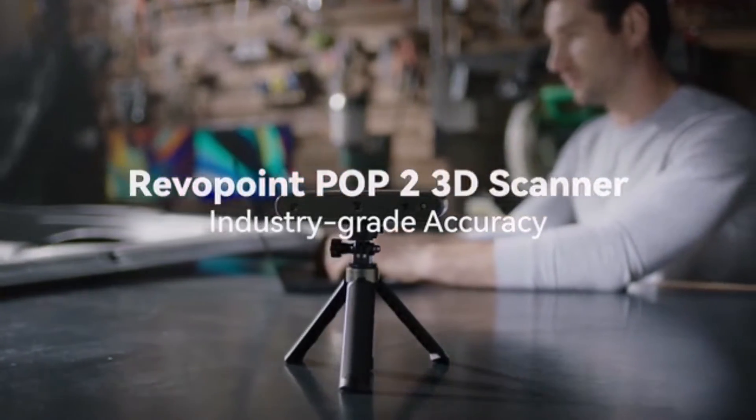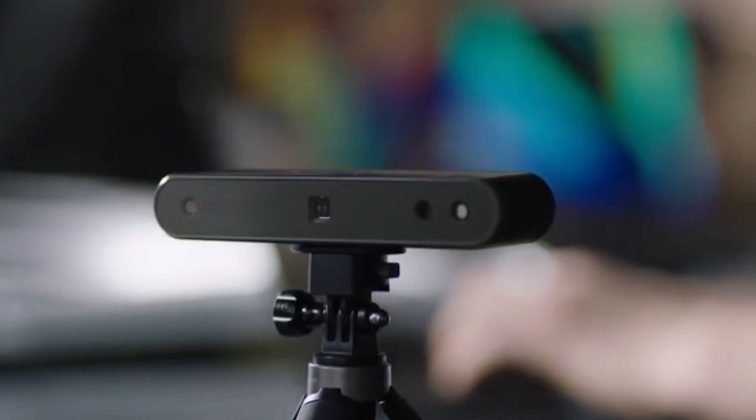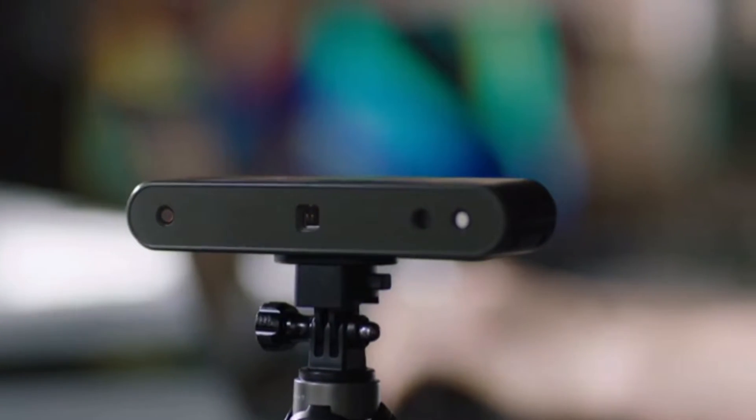This is the Revopoint POP2 3D Scanner. We are using a new generation of microstructured light technology sensors.